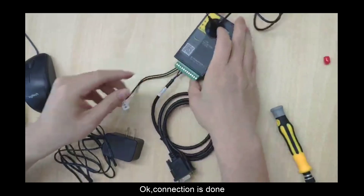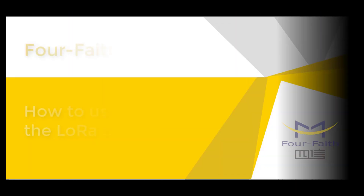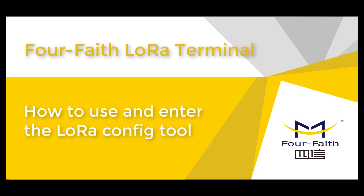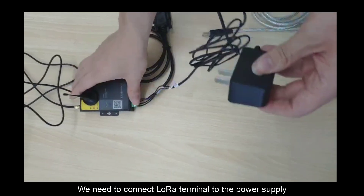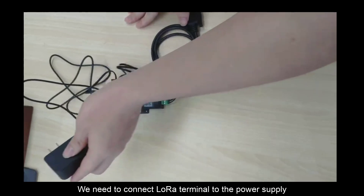Connection is done. Now we need to connect the Lola terminal to a power supply.